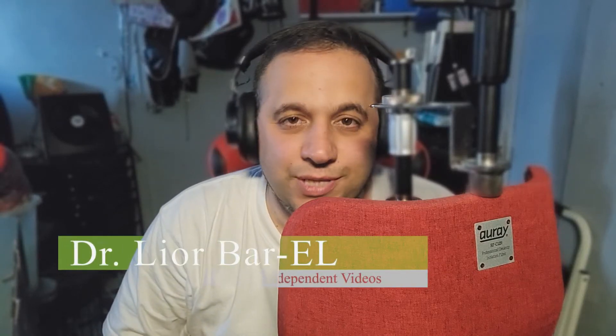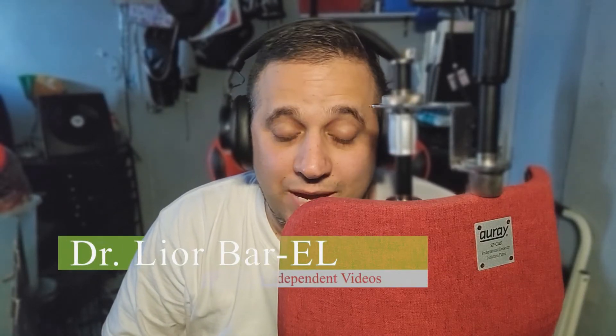Hello guys, this is Dr. Lior Bar-El, and do I have a review for you today. So as you guys can see, this is a light that I was doing a review about — you can check that out in the description below. I love it because it has barn doors, it's a bicolor light, but I was looking for something a little bit bigger. It lights me up really well. I'm not even up to the maximum intensity. So this is a real good light for YouTube.